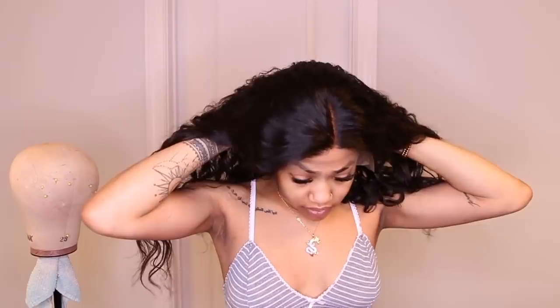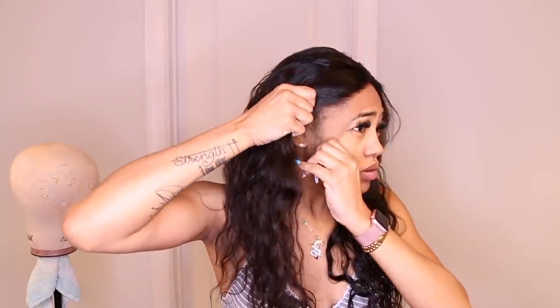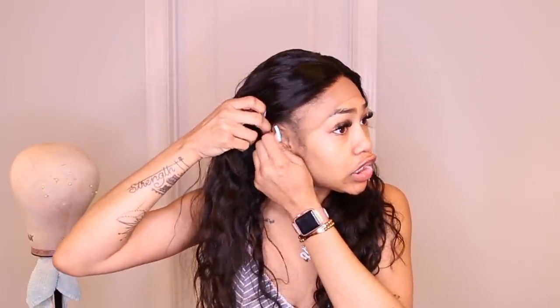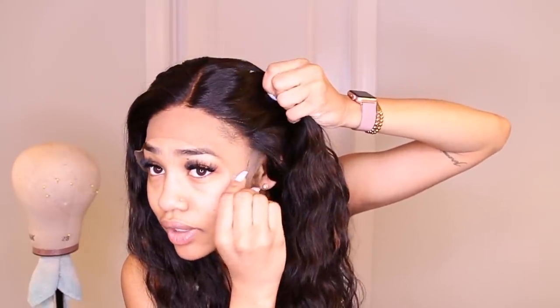I wanted this to be a chit chat get ready with me so I could talk about life and how I'm doing, because I know I've been gone off YouTube for a hot second. That's just because mentally I haven't been here — school is stressing me out. So with that being said, it's been kind of a struggle. Now that I've put the adjustable strap on, it's secure, but I don't think it's low enough on my head because my edges are kind of sticking out.